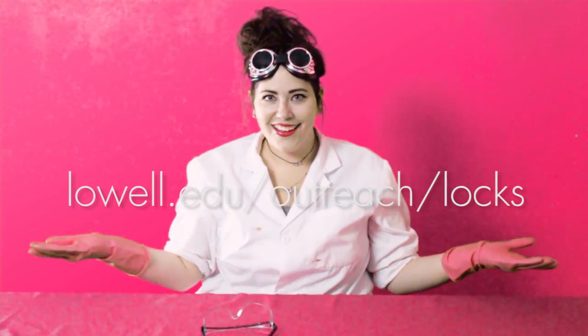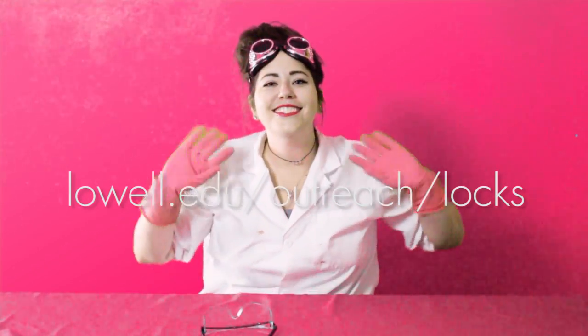Osmosis is pretty cool. It's pretty cool. Join us at Lowell Observatory every first and third Saturday of the month for a very special kids camp. You can find information here. Thanks for learning with me. See ya!